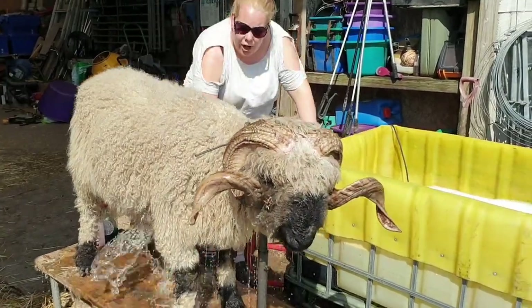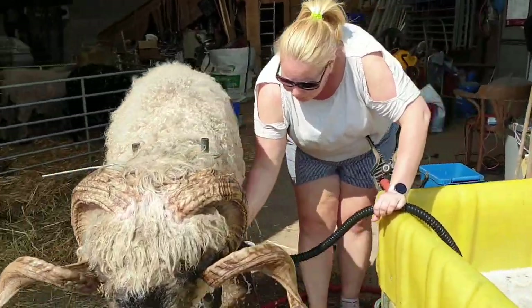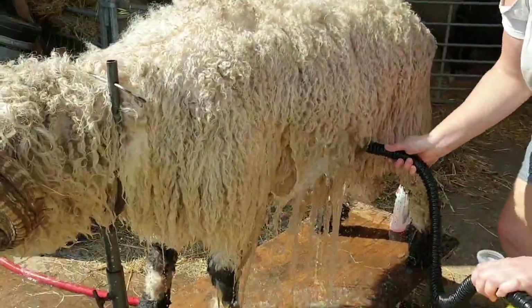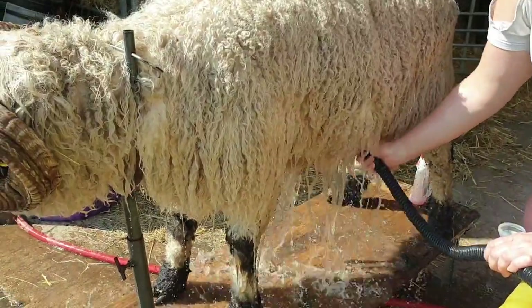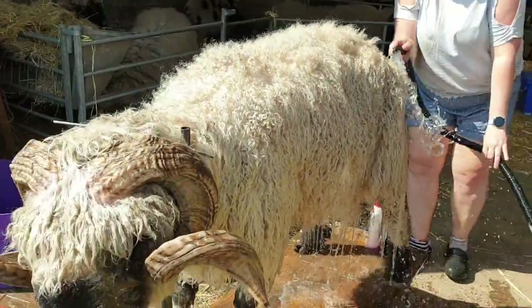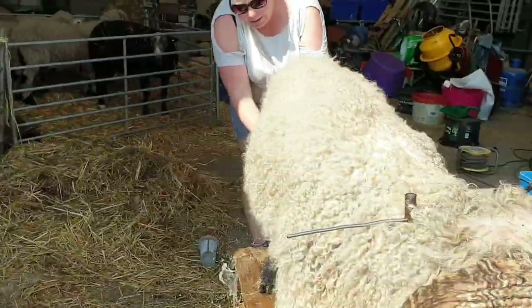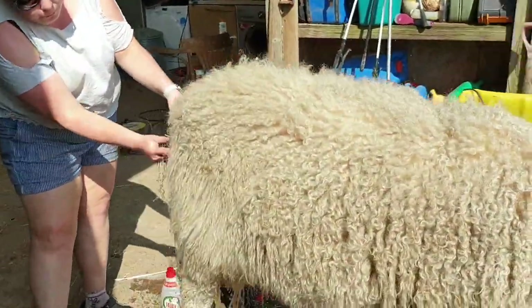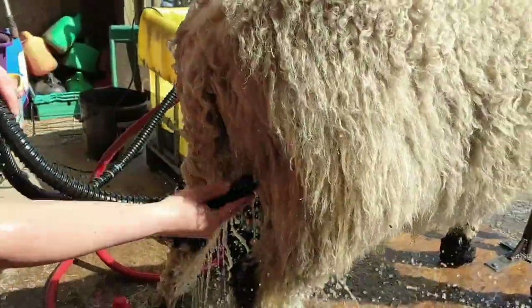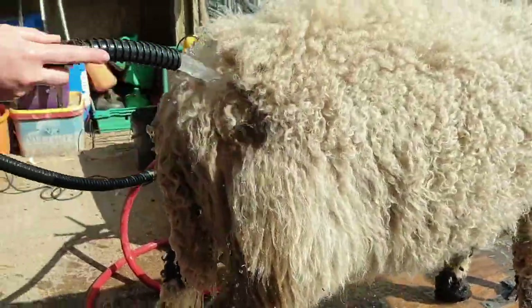Make sure to get underneath the belly and right in around the legs, because that's a really muddy area and they quite often have a lot of dirt in there. Around the back, under the tail, and the balls as well — get nicely inside and under there. Give them a good wash.